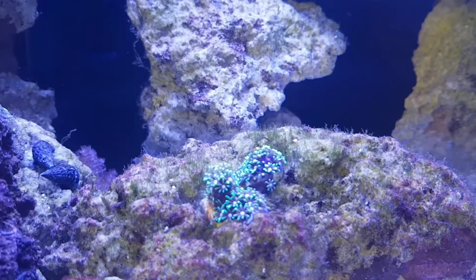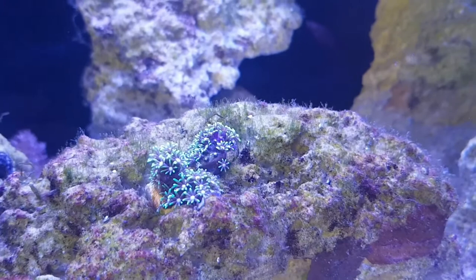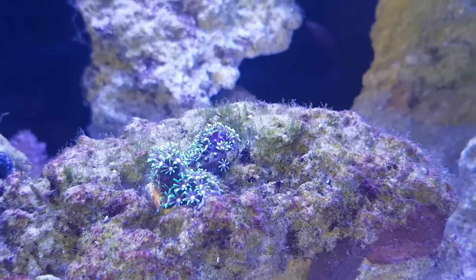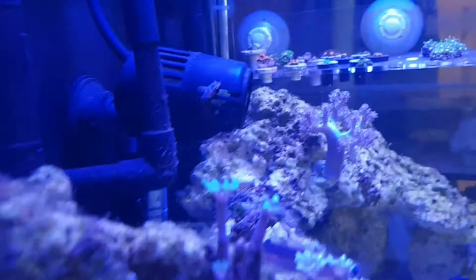I added the Hector's Goby on a Sunday, and come the Friday — the best part of a week later — I found him dead in the morning. He was kind of on the side of the powerhead; he wasn't inside it, but he'd been sucked toward it and was held on the side. There wasn't any damage to him, so it wasn't the powerhead that caused it — he wasn't anywhere near the blades. I'll show you a little video of that morning so we can come back to it. This is a 20-gallon tank, and a big part of how I stock it is using 10-gallon-plus suitable fish, so the tank was more than big enough for its needs. Unfortunately I came in to find the Hector's Goby on the side of the powerhead — really something I didn't want to be showing.